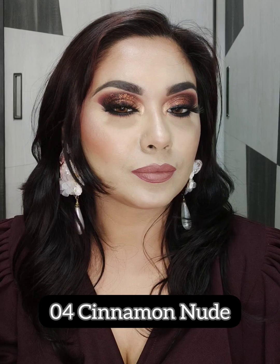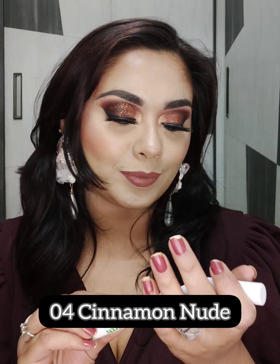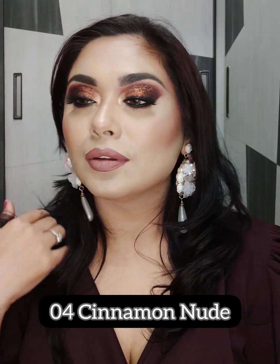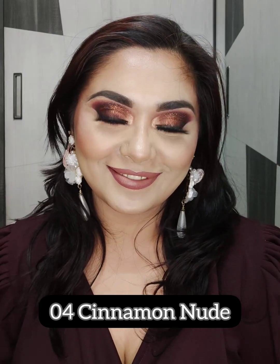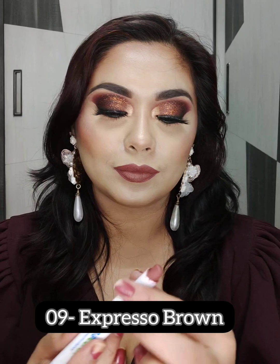The next shade I am going to swatch is from the Moisture Matte Long Stay Lipstick range — this is shade number 04 Cinnamon Nude. It is a very beautiful light shade, a light brownish-pinkish kind of shade.